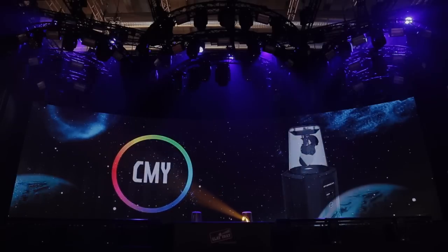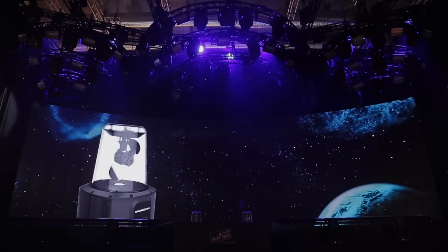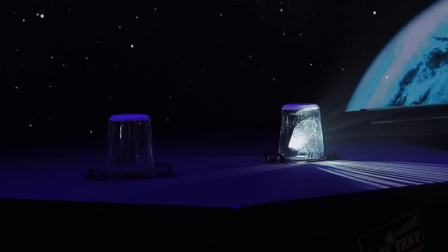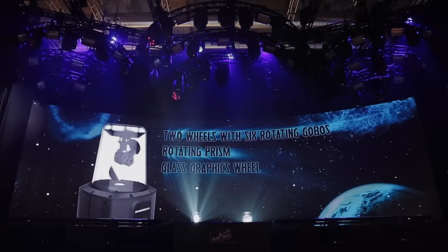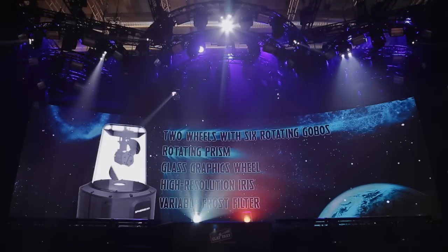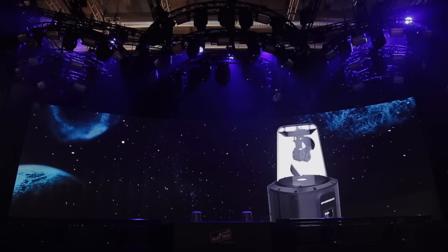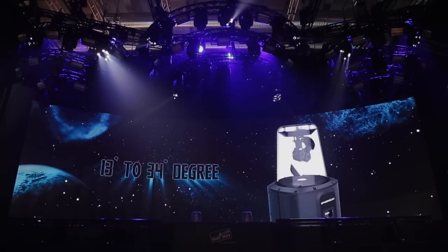The standard effects are the same as you would expect on a sophisticated latest generation moving head: two overlapping wheels, each with six beautiful rotating indexed interchangeable gobos; a rotating prism for multiplying the projected patterns; a glass graphics wheel to animate the projected images with awesome effects; a high resolution iris; and a variable frost filter. The SpheraScan also has a high speed zoom, which starts from a minimum of 13 degrees. Thanks to its large mirror, the maximum beam angle reaches 34 degrees, which is greater than is found with any other moving mirror light.